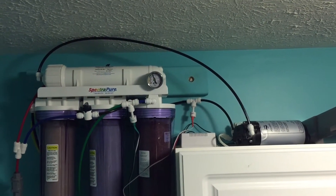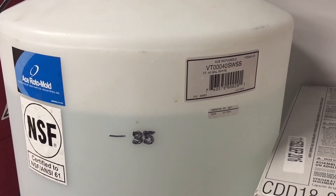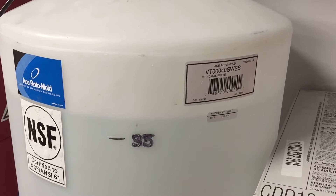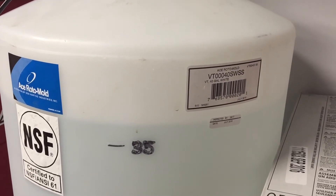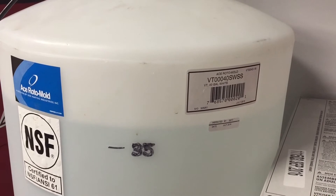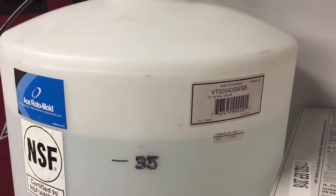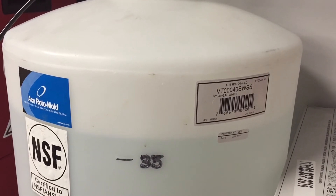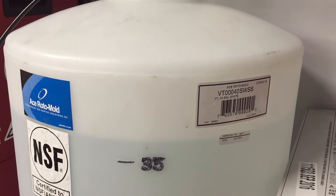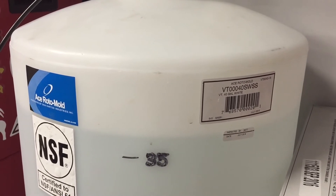If you have low pressure and you're using an RO unit, I highly suggest picking up a booster pump. I know they're kind of pricey at first but they're well worth it, especially if you have low pressure and you're trying to make a lot of water. From what I understand, it's also better to run the RO unit for a prolonged period of time rather than on and off repeatedly — though that's probably up for debate.